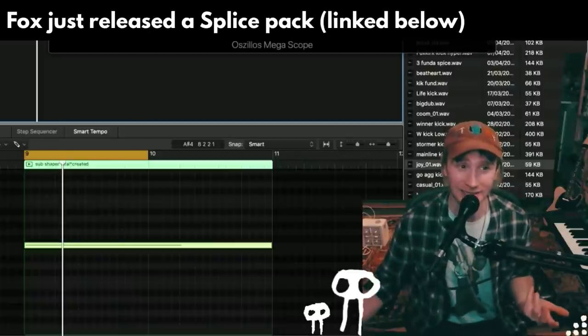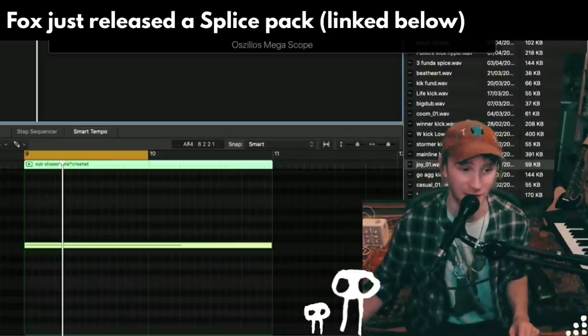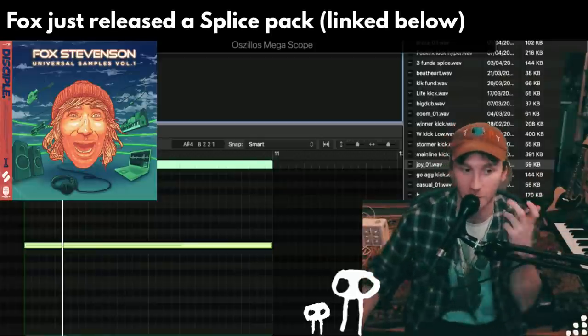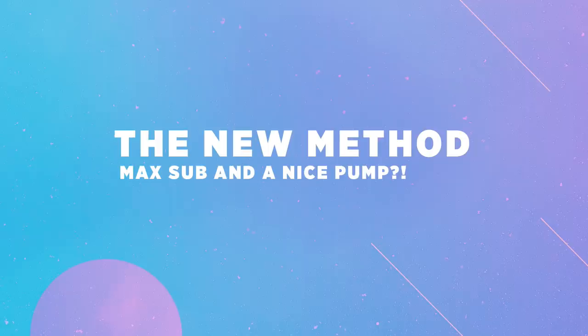Now, you might be saying, 'but I like the sound of it pumping.' That's great — if you like something, do it. You can still have that whilst keeping all the sub.